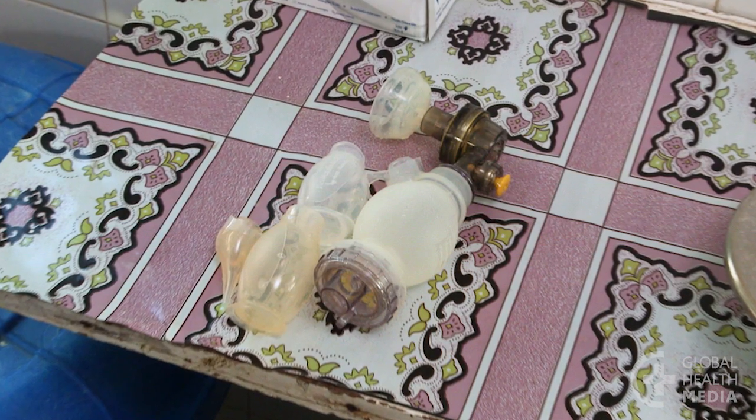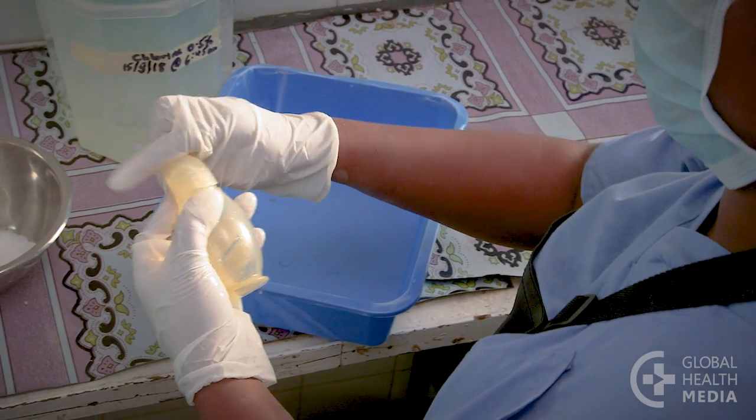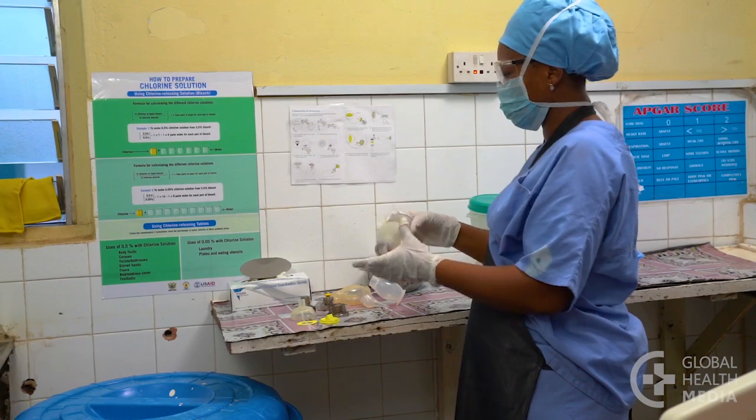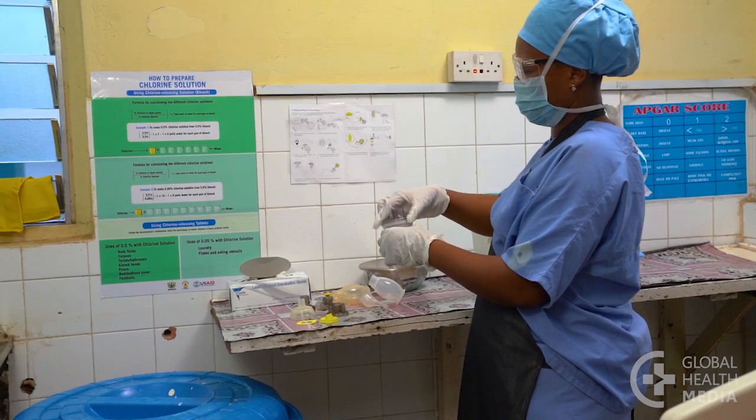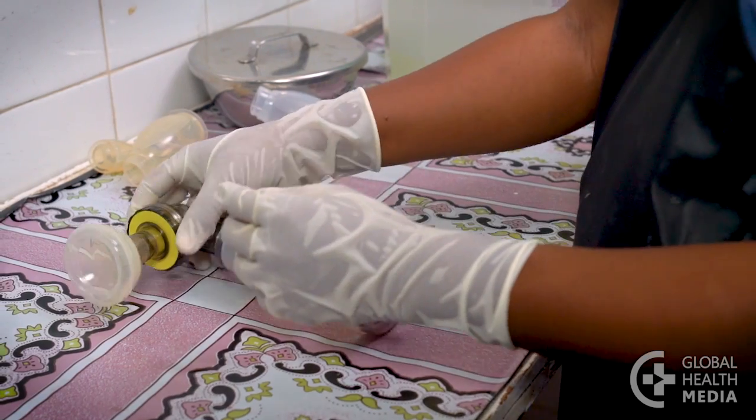Now, clean the equipment. Open the suction devices. Then take the ventilation bag apart completely. To help you remember how, take it apart in the same order each time.